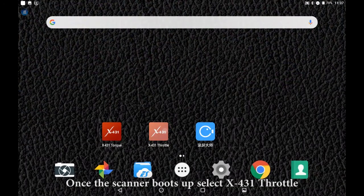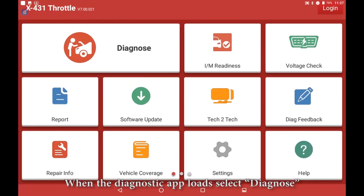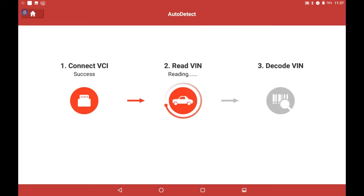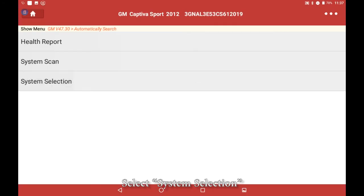Once the scanner boots up, select X431 throttle. When the diagnostic app loads, select Diagnose. Next, select Autodetect. To continue, select Diagnostic. Select System Selection.